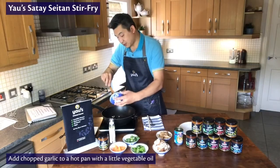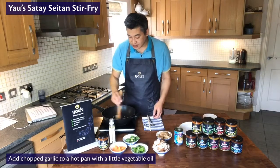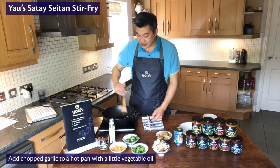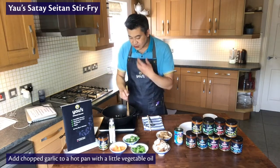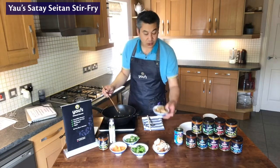So let's pop in the garlic. Remember with garlic you don't want to cook it for too long because it will burn quite easily, and when it starts to burn you get that very acrid taste that you don't really want in your dishes. So just quickly in there, keep it moving. As soon as you start to smell the flavour being released from the garlic, you can pop in your seitan.